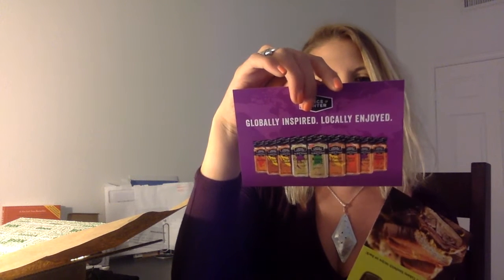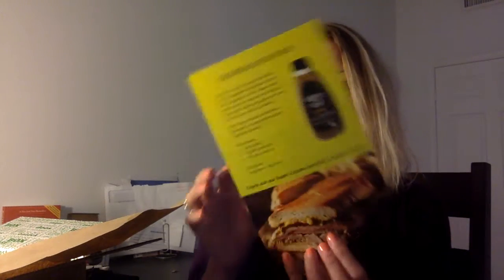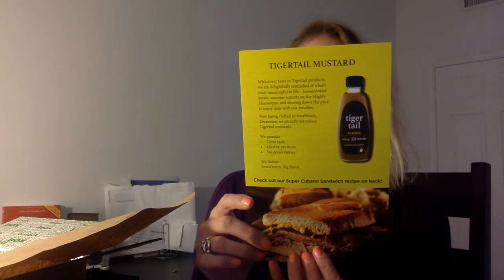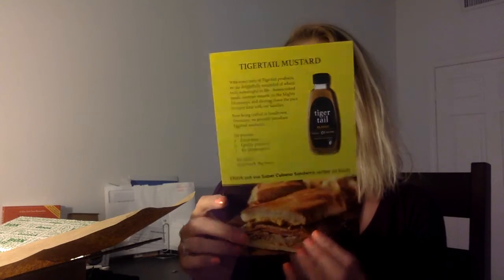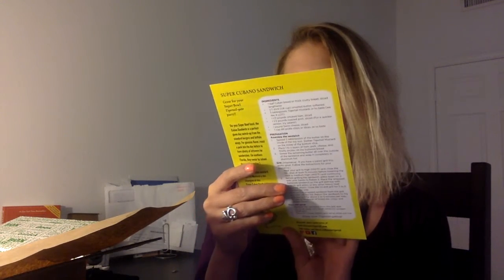So the first thing I see in here is some coupons — well, actually, this isn't a coupon. This is telling me probably how to make a recipe with one of the things in here. Globally Inspired Spice Hunter: Grilled Coconut Shrimp with Pineapple. I love all of those things. And this is Tiger Tail Classic: How to Make a Super Cubano Sandwich. Someone tell me what the proper way to say it is. I don't even know what kind of... oh, it's a mustard. I don't eat mustard, so if that's in there it will go to someone else gladly.